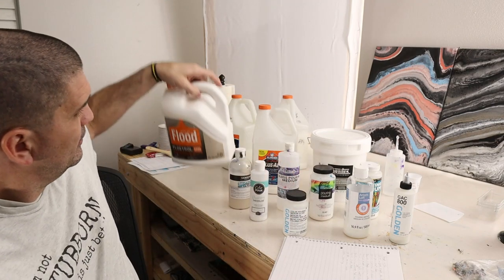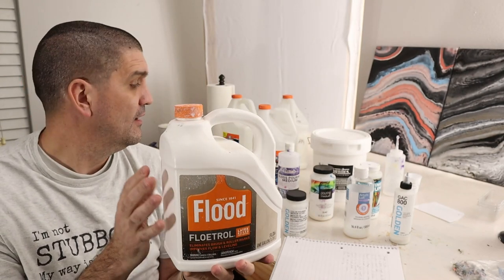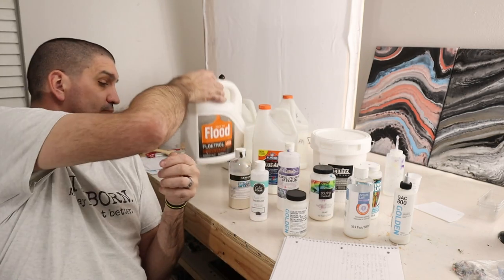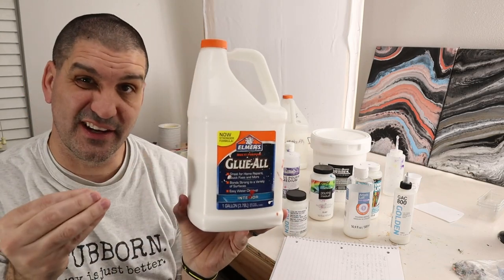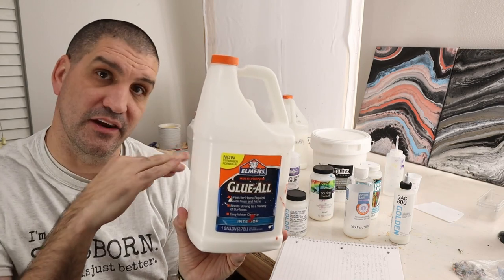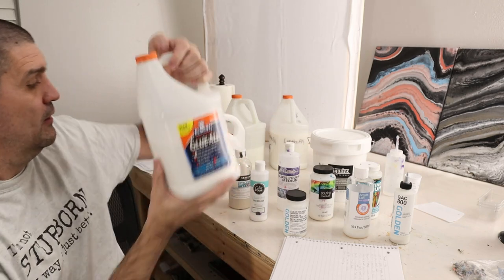Next one is Floetrol. Floetrol creates nice tiny little cells, so if I'm not getting very many cells — maybe with my Glue-All or with my Color Pour pouring medium — I might add some Floetrol to help with cell creation. Glue-All is actually good for getting solid colors because you can make it a little thicker, and the thicker it is, the better the color bands tend to be — they don't tend to mix into each other. Plus, it's obviously an economical pouring medium.